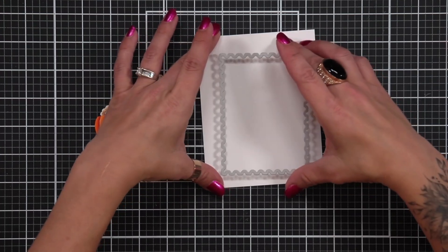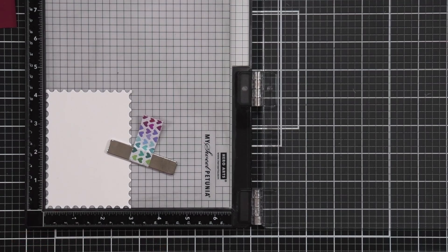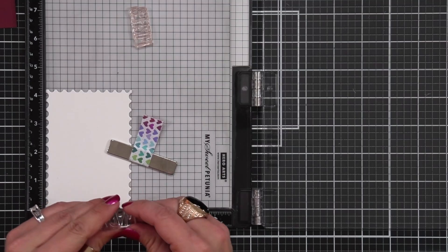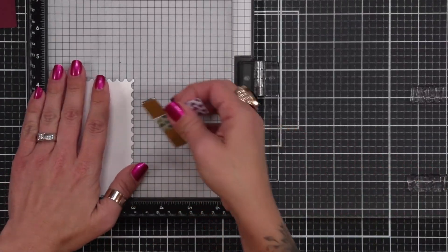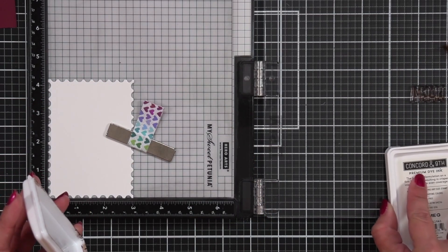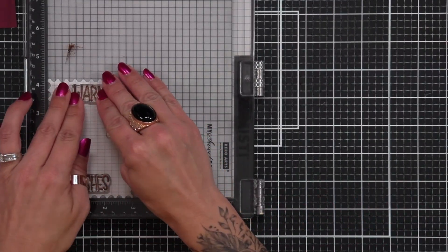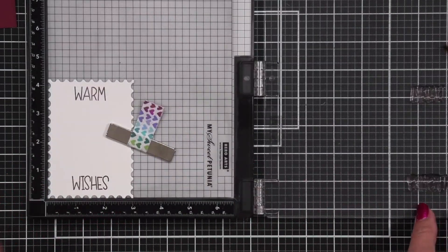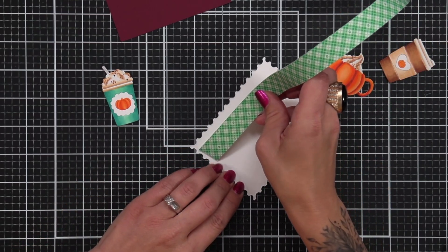For my card front, I'm going to die cut a panel of white cardstock from the Infinity Postage Stamps die, just to give this a fun border. I'm going to keep the card fairly clean and simple. I'm placing that piece of cardstock in my Misti tool, and I'm lining up the sentiment warm wishes. Warm will be at the top, and wishes will be towards the bottom, and then my cups are going to be in the center. I'm going to ink these up with a nutmeg ink from Concord and 9th. I really like the dark brown tone, because I think it just ties in really well with kind of this fall theme that I have with my cups.